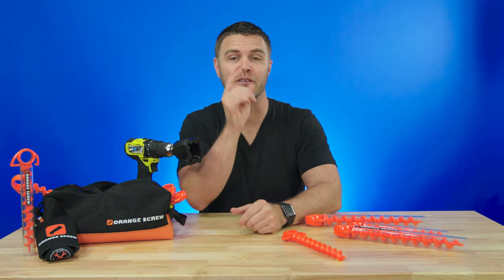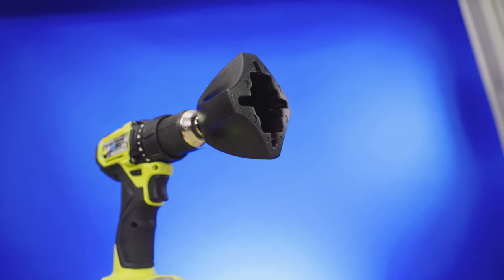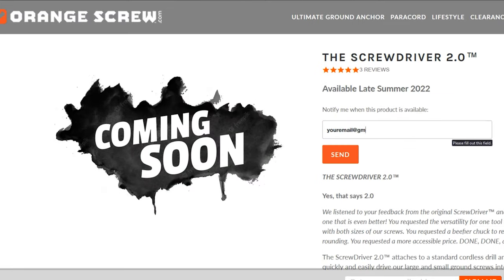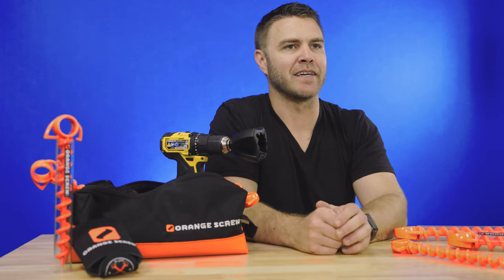This awesome new tool is releasing soon, and if you want to get updates and be the first notified when the Screwdriver 2.0 is ready, you can sign up on their website. We'll put the link in the description for you — go to the link in the description and sign up to know when it's out.